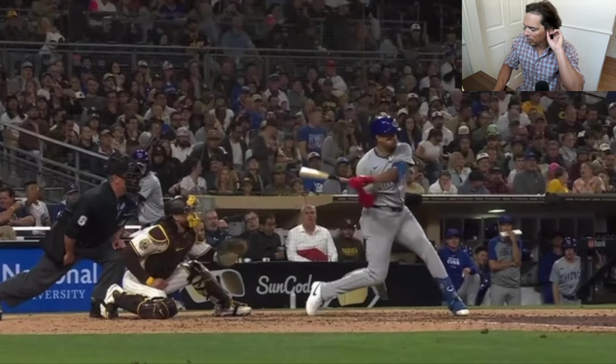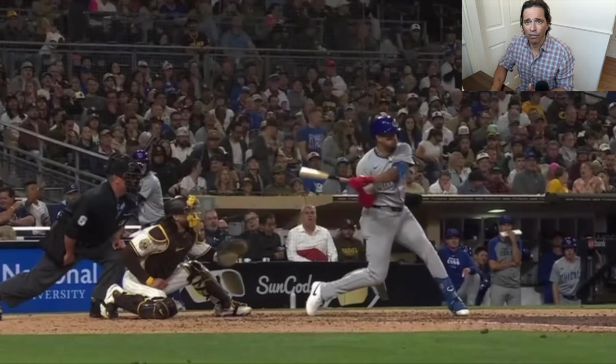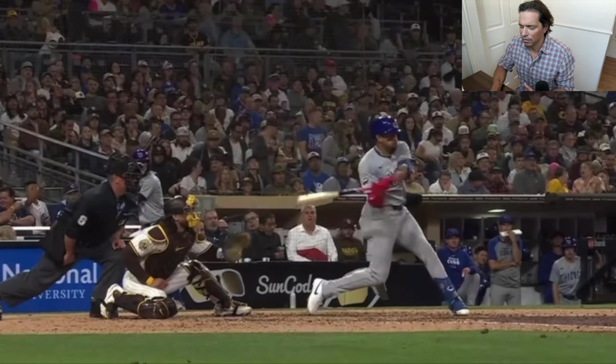Look at how dropped the barrel is. Look at how much he's just dragging the barrel. He's dragging the barrel, guys — how could he possibly hit major league pitching? Not only hit it, but as a lightweight hitter, hit 26 home runs. How could he possibly do it if he was doing such a big flaw? All the hitting coaches out there say this is the main flaw in the swing. How in the heck would he be able to not only survive in the major leagues, but thrive, with such a big flaw? Doesn't make any sense.